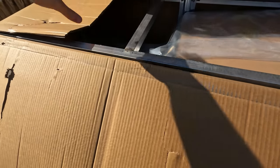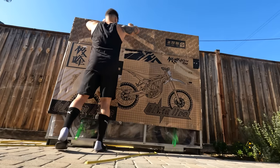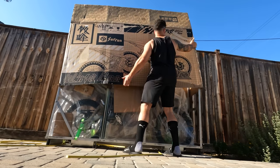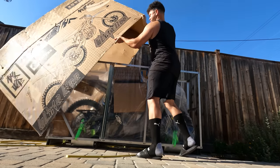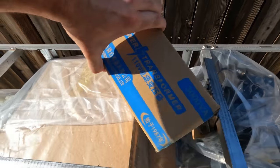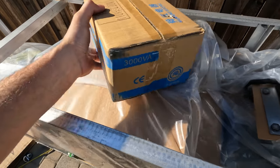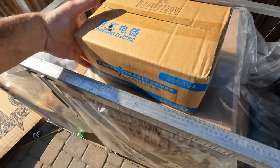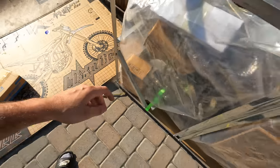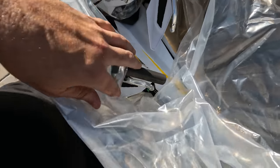I've seen some other unboxings on YouTube — it comes in this metal frame. One thing you have to deal with if you get an import model Ultra B is the transformer. Let me just put everything to the side.